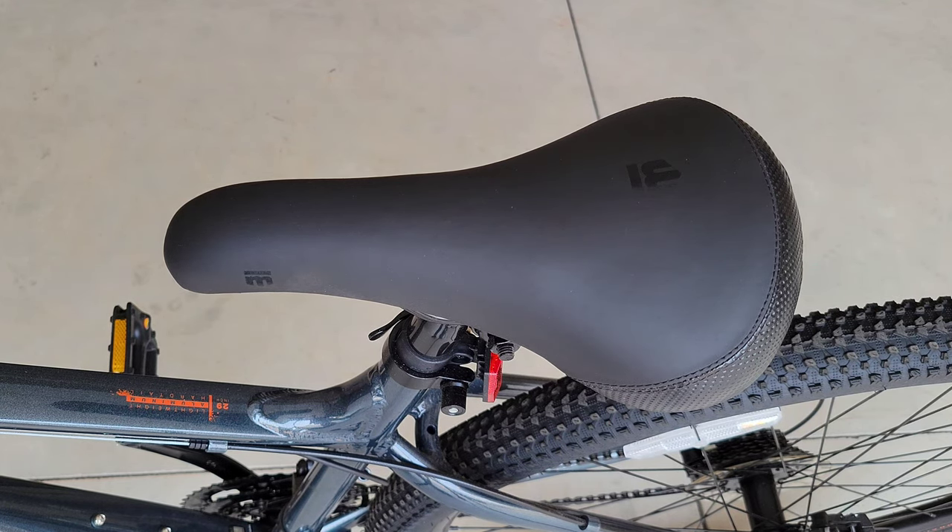Hey guys, welcome to the video. Today I'm going to talk about the seat on my Mongoose bike. For me it's just a little bit too hard, and on longer rides it's been uncomfortable. I knew I was going to have to replace it with either a new gel seat or a gel seat pad if I could find something that would work. I didn't want to spend a whole lot of money since I'd already spent a fair amount on the bike.